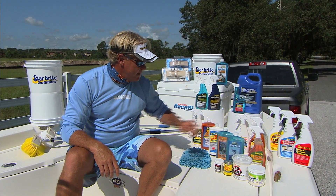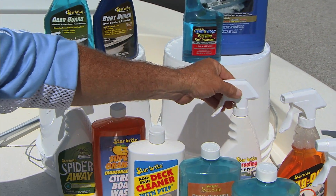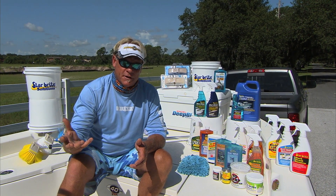The next product I want to talk about is weatherproofing with PTF in it. You can put that on your seats and it'll help shed the water after you get done washing your boat — it beads the water off really nicely.